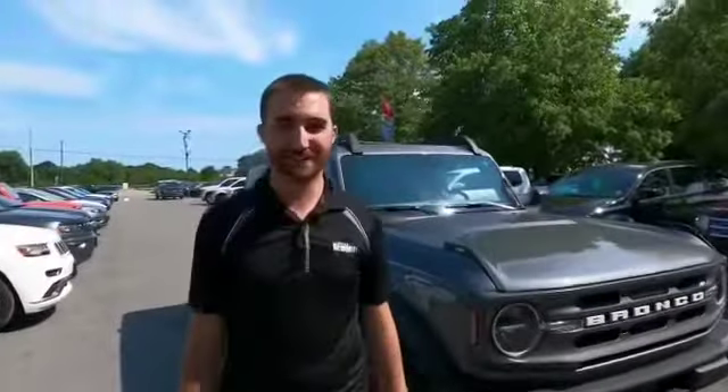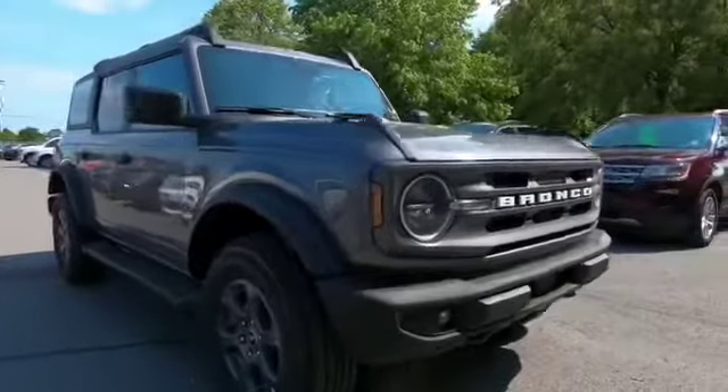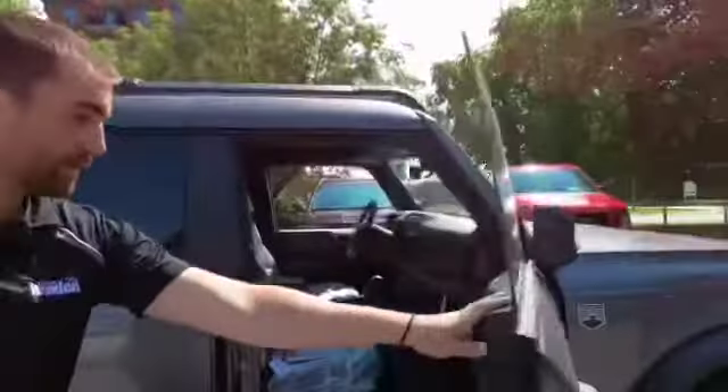We got her off the truck, ladies and gentlemen. Check this thing out. We're just going to kind of do a quick video walk-around. We still got all the plastics on this stuff here — it just showed up right now. Absolutely gorgeous.